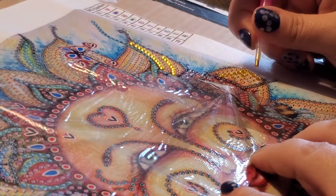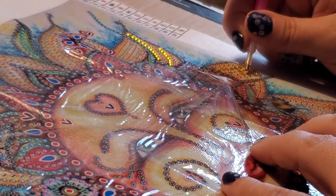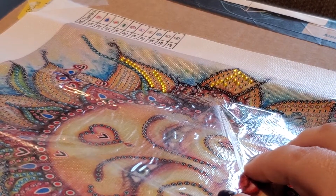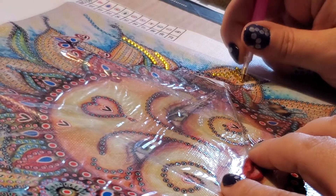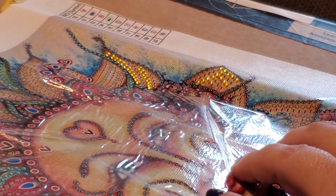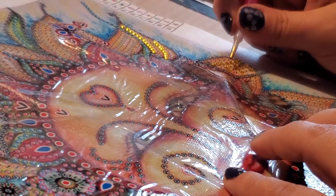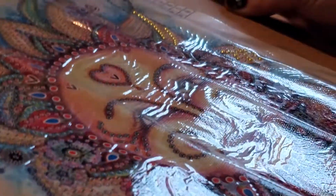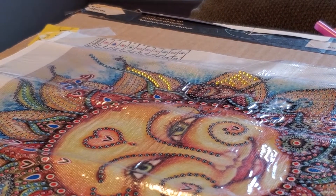Just trying to get you guys some different angles on how you can hold the pen — the drill pen — in a different way. Okay, that reflection is killing me. There's one more right up here. So I'm going to pause that right here and I'll work on this some more and we'll be back to check on it.